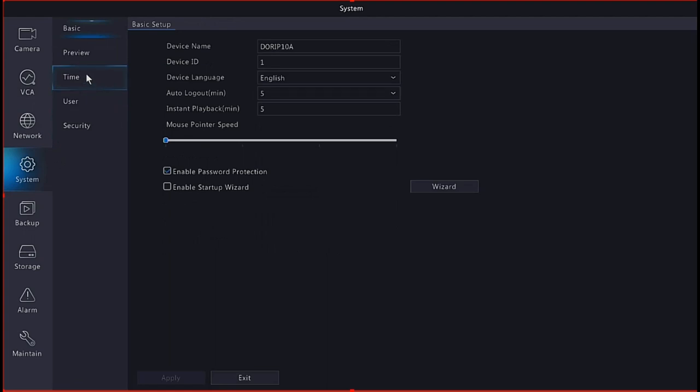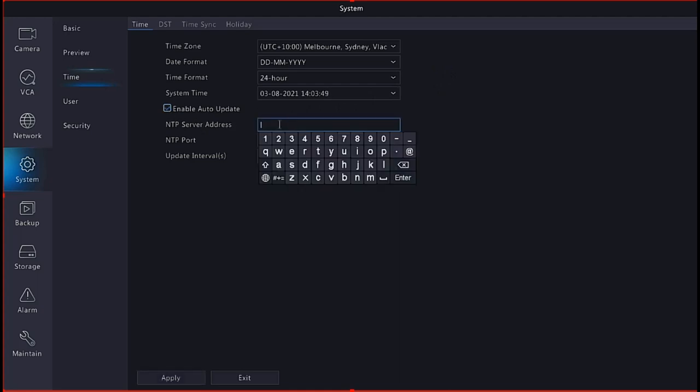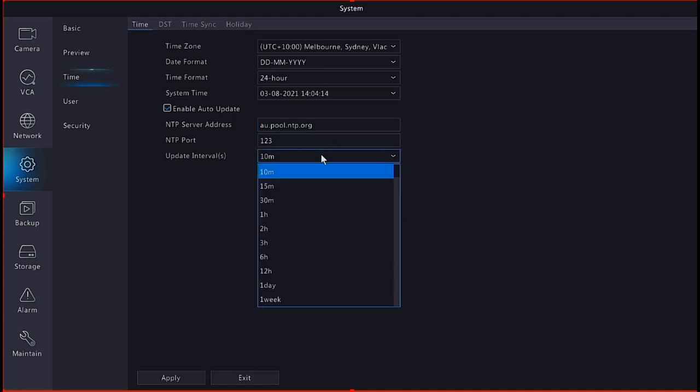Importantly, from the System menu you need to set the time. Under Time Settings - which was set in the startup wizard using a generic worldwide clock - make sure auto-update and daylight savings are configured. Enable auto-update and enter the NTP server address. A good server to use in Australia is au.pool.ntp.org. The port is always 123, and you can set how often it syncs - the default of 10 minutes is fine. Hit Apply to keep the time current.